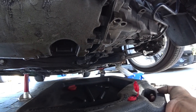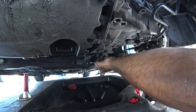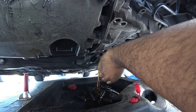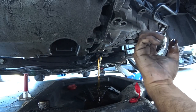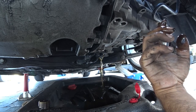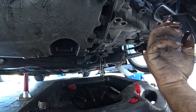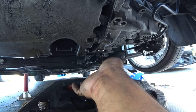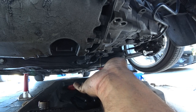Once you get that nice and loose, put the drain pan down below. Now I just drove the car, so the transmission is nice and hot, and it stinks so bad. I hate the smell of gear oil.